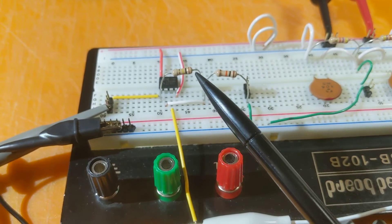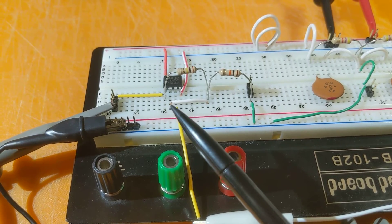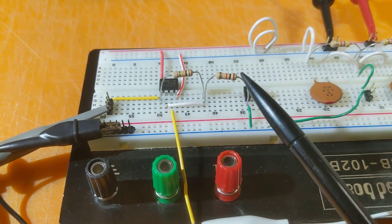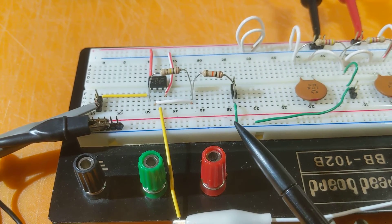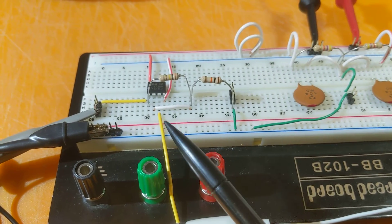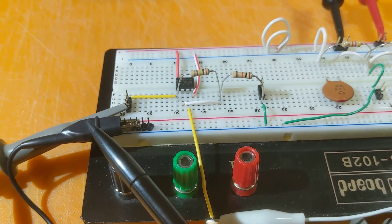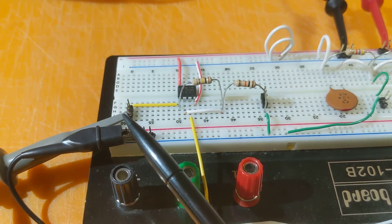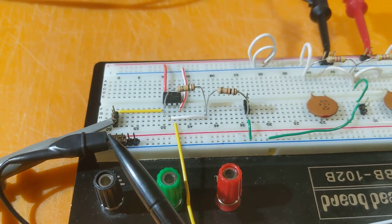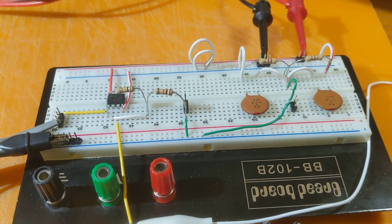On the output side, pin 1, we have the feedback path through the 100K resistor back to a common node. I've routed pin 2 through this white wire over here so it's not so crowded and easier to see. Then through the 10K resistor off to ground via the green wire. The actual output comes through this yellow wire forward to the oscilloscope.